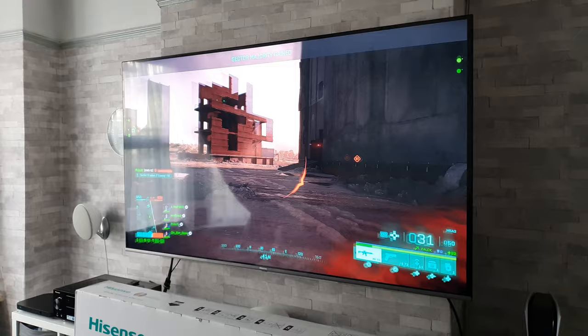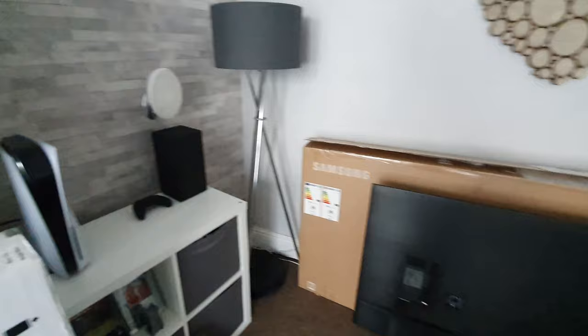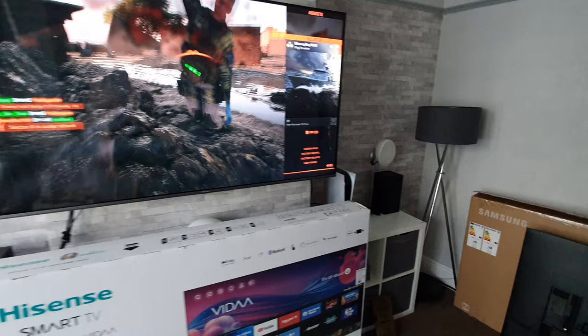So there you have it. I will be testing this TV with the Xbox Series X, and I'll also be testing the Samsung Crystal UHD AU9000 with both the PlayStation 5 and Xbox, so make sure you subscribe for those upcoming videos. If you've enjoyed today's video and appreciate the honesty, please give me a thumbs up — it really does make a big difference. Hopefully I'll catch you on the next one, and we're off now to shoot the Xbox Series X installment. Bye for now!